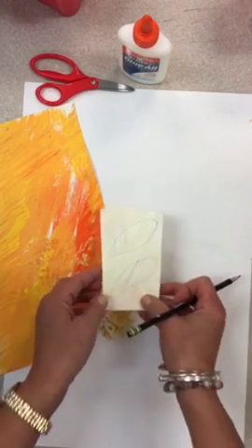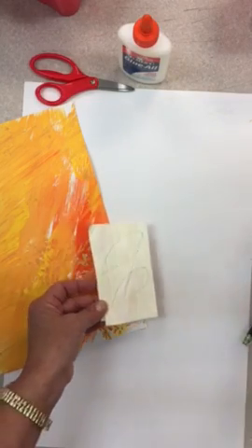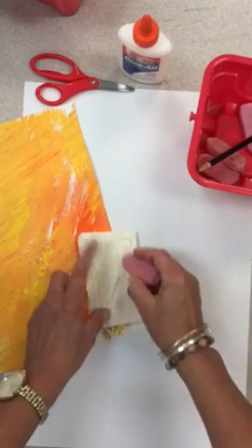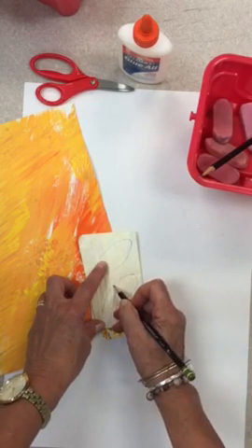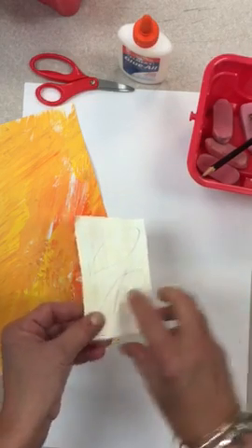I want to draw on the white side, not on the inside of the paper. If you make a mistake, all you have to do is grab an eraser and erase the part you don't like and draw it again. If you make a really bad mistake, you can actually flip it over.